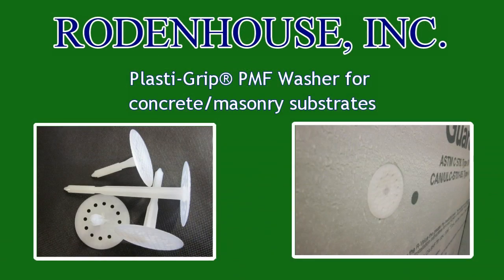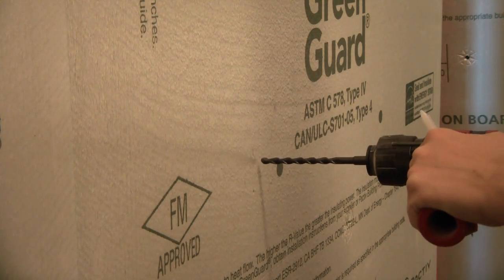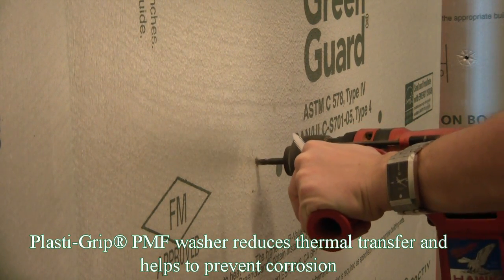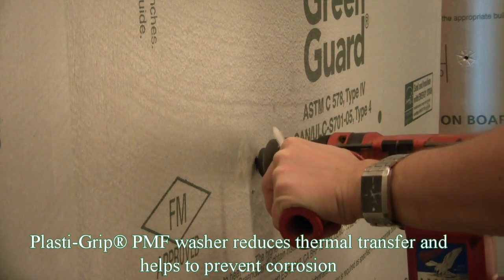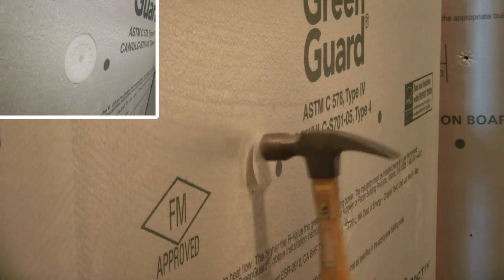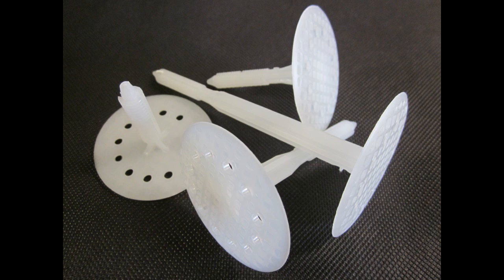For concrete and masonry applications, we recommend our PlastiGrip PMF Fasteners. These are installed by pre-drilling through the Green Guard Continuous Insulation and into the concrete, placed into the hole, and secured with the tap of a hammer. These fasteners are made of solid plastic which helps eliminate thermal transfer and corrosion associated with steel screws. Our PlastiGrip PMF Fasteners are available in multiple lengths and can attach Green Guard Continuous Insulation up to 3-inch in thickness.